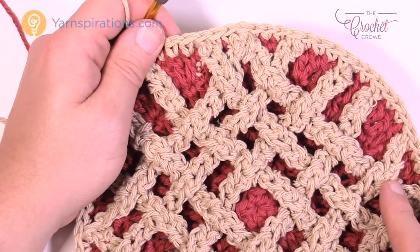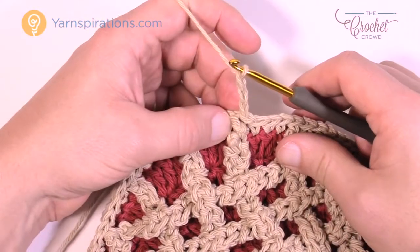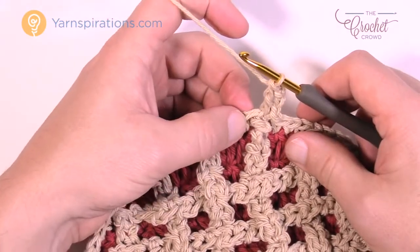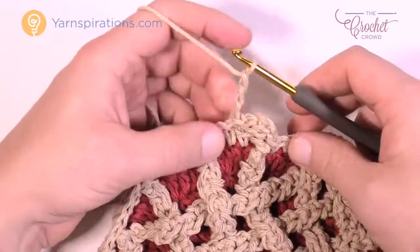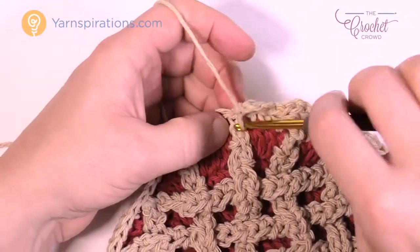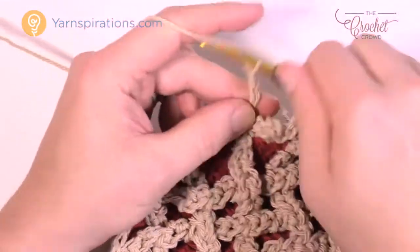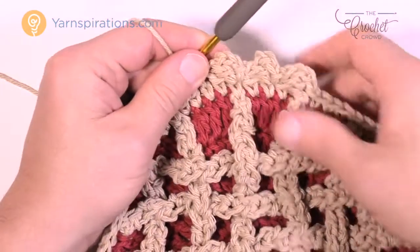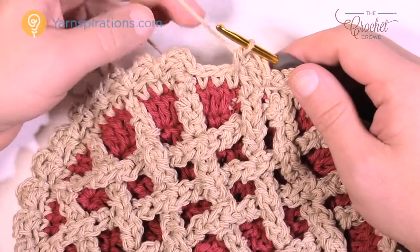Let's do the final round together. Chain three — 1, 2, 3 — and double crochet into the same one. Then skip one stitch and do a slip stitch into the next. Here's the repeat pattern: chain three, double crochet right where you did the slip stitch, skip one, slip stitch into the next. Please do that all the way around. This is your final round — you can see that it changes it from being nice and round to having a little extra detail at the edge. As you come all the way back around you can add a loop if you want to hang it.